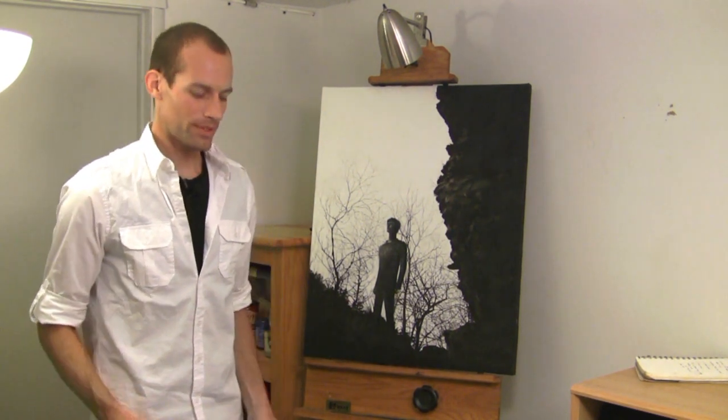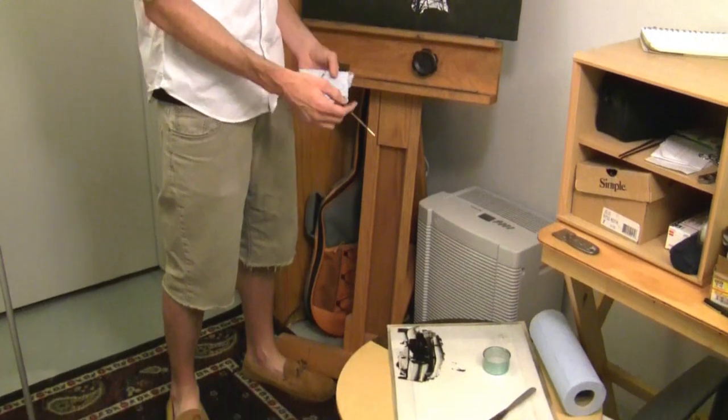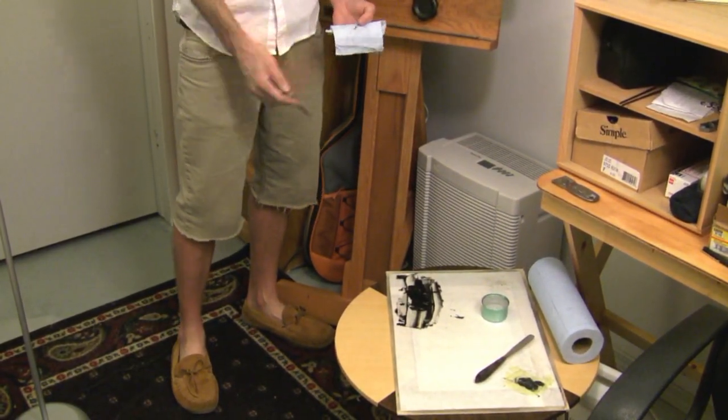In this tutorial, I'm going to go over line work in oil painting. To start off, we've got all our supplies already laid out. Our paint is mixed. We've got our mineral spirits, our medium to carry the paint, palette knife, and the mixed paint ready to go.